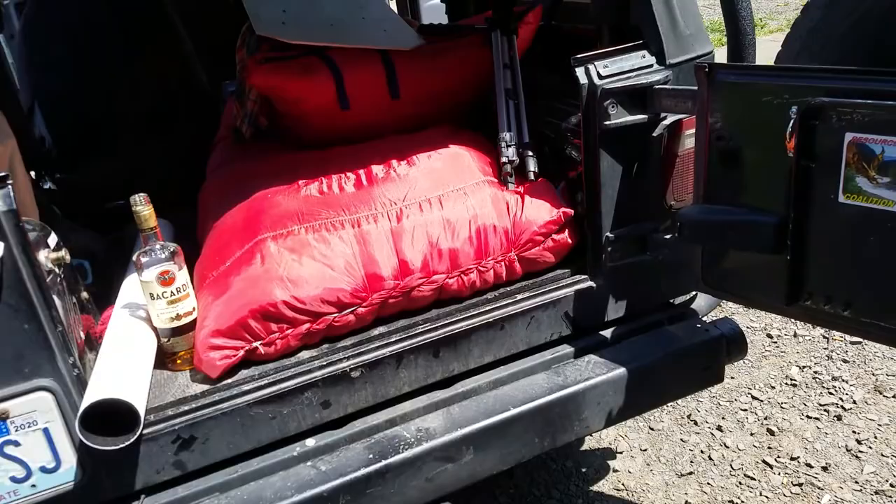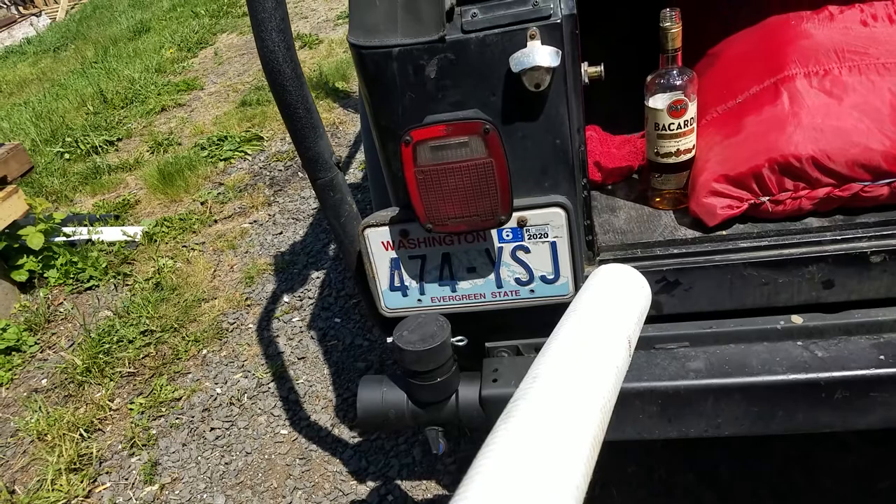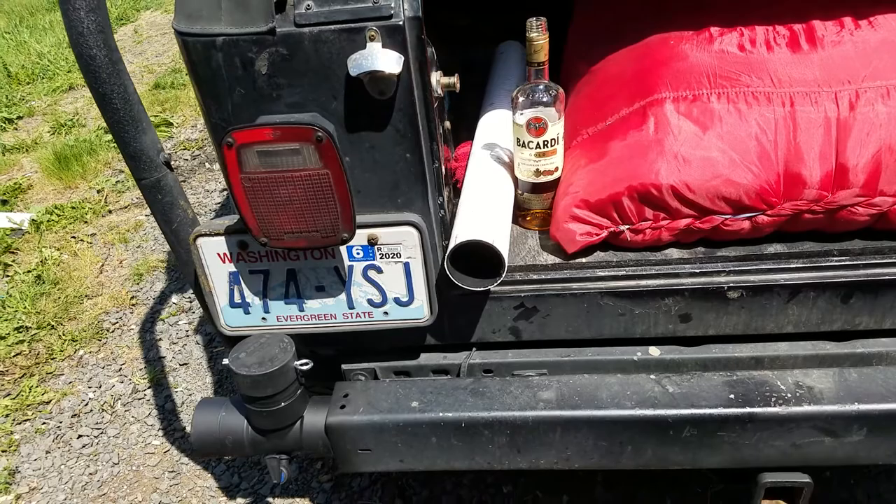Before I start packing all this stuff up for a trip, I'm going to show you guys the water tank in the Jeep since somebody requested it. I already had this pipe here laying around - I think it was about a 10-foot section.